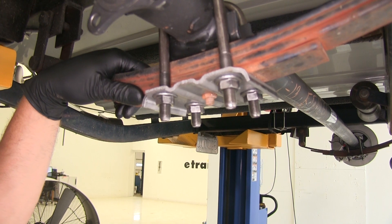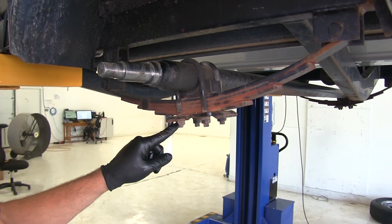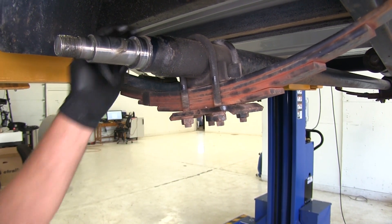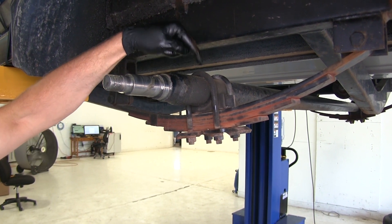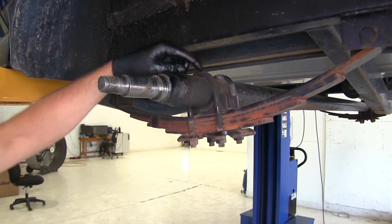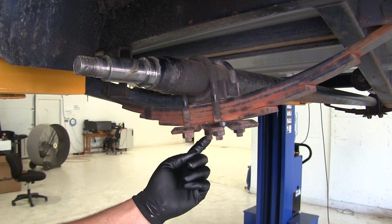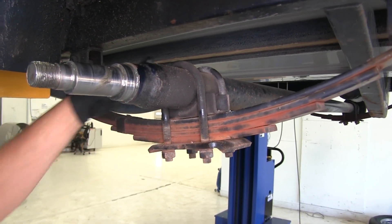Keep everything locked tight so we don't have any issues for a very long time. Now we're going to remove the four nuts on the bottom here that hold our axle down — they hold the U-bolts here. When replacing an axle, generally you're going to replace these as well, just because these can stretch over time. So if these nuts won't come off, you can also just cut your U-bolts on each side.